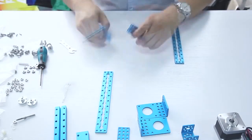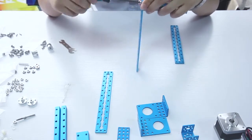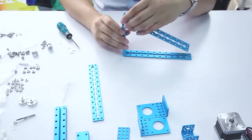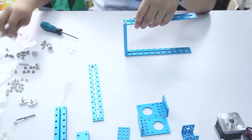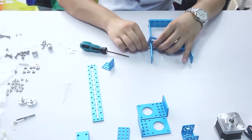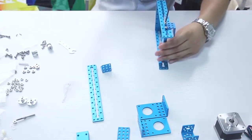First, assemble these two long beams on both ends of the short beam. Then put another short beam in the middle of these two long beams. Add two brackets on the two sides of this short beam and use screws to fix them on the same level.